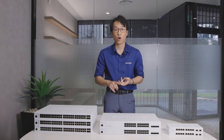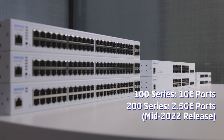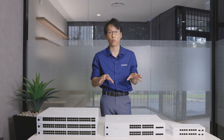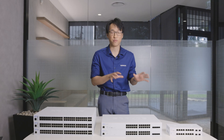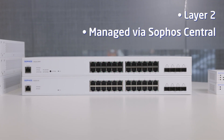In this video we're going to be taking a look at the high-level comparisons of each of the switch models inside the 100 series lineup. In the second part of the video we'll be taking a look into the central console and what it has in store for us in terms of management of these switches.